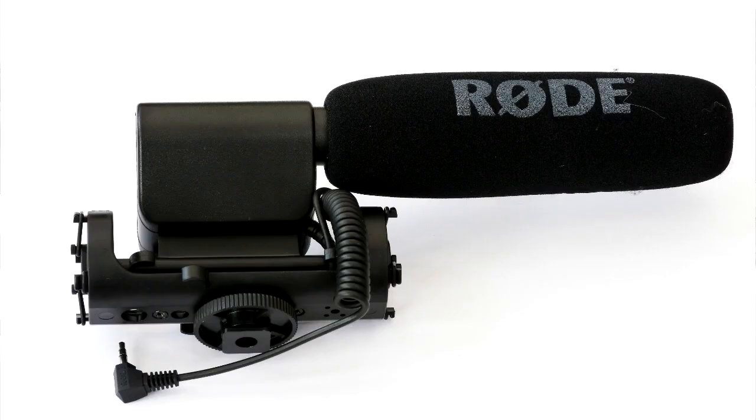I'll now switch over to the Rode VideoMic and we can look at the quality of the sound from that device. So this is the audio now coming from the Rode VideoMic. I've set it back to its factory defaults — there are some switches in the body of the microphone to change the attenuation level but I've put those back to where the factory would have them, so you can get an idea of how this will perform straight out of the box with your Panasonic camera.